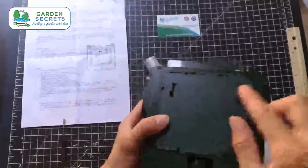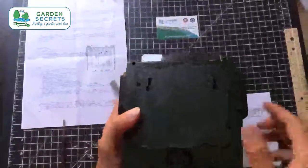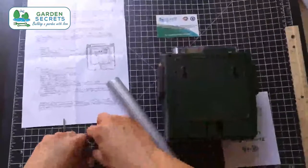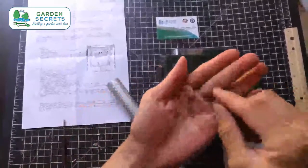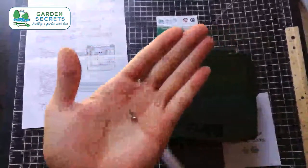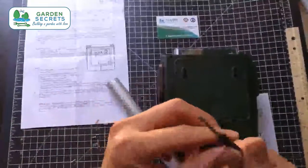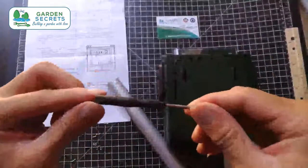Once the cover goes on, there are a total of eight small screws that tighten the back cover, and those screws are provided. There's also a full screwdriver provided for those screws.